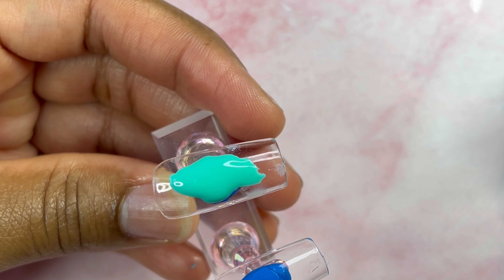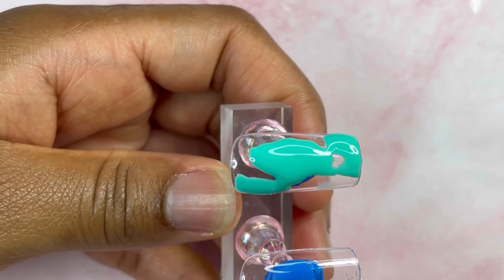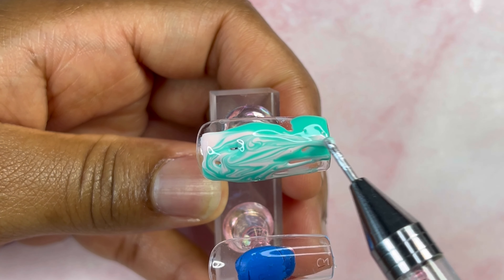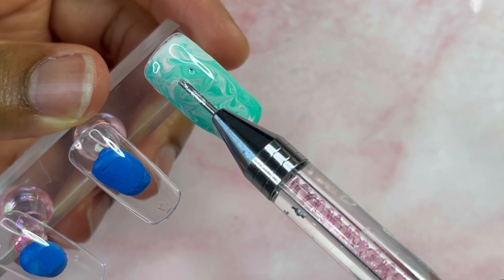If you want your gel polish to adhere better, always start out with a base coat, but for this set we're just going right in. This is one of my favorite marbling methods — it's super quick and easy and just so fun. You can get so creative with the colors.